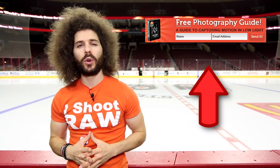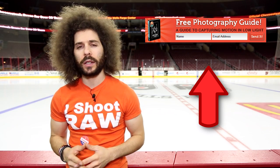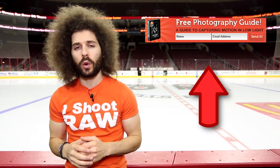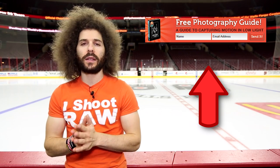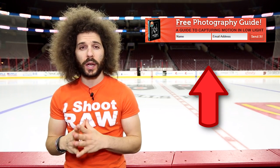Right before we jump into this real-world review, if you haven't signed up for the FroKnowsPhoto email list, you can do so. Just look for this orange box over on the website. Put your name and email address in it, hit send it, and I'll send you a free guide to capturing motion in low-light situations.